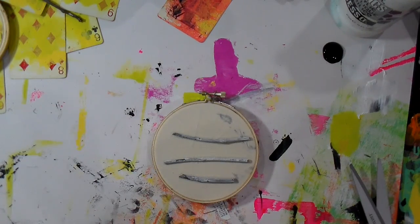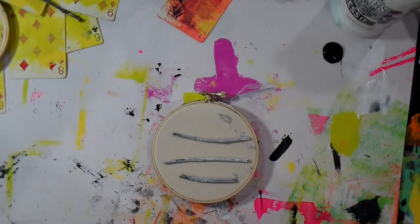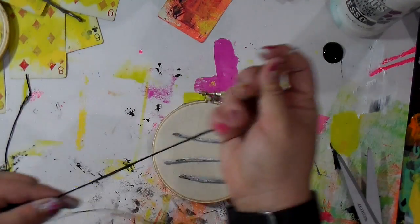Then we go back with the needle and the DMC floss and stitch the twig pieces on there — easy peasy!